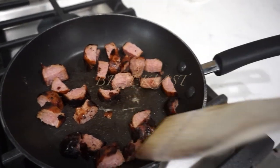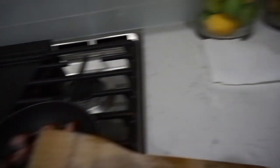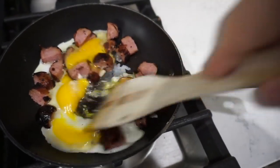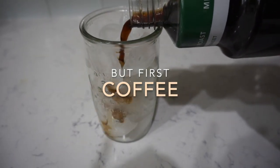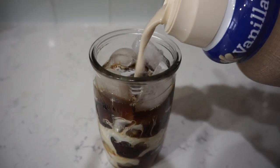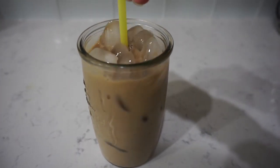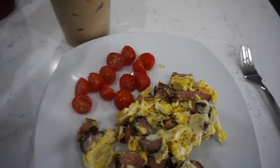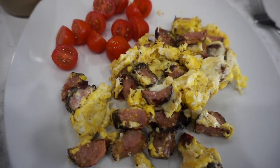I am cooking my turkey sausage and then I'm going to crack two eggs in there — that's going to be my breakfast. Here is my breakfast: iced coffee, eggs, turkey sausage, and some tomatoes with salt. I love tomatoes with salt, they're so good. And obviously some ketchup — I love my eggs with ketchup.